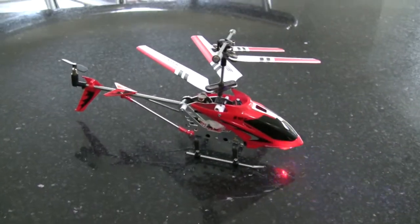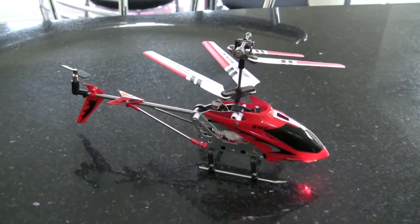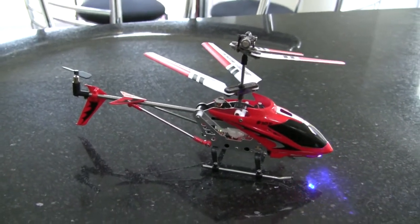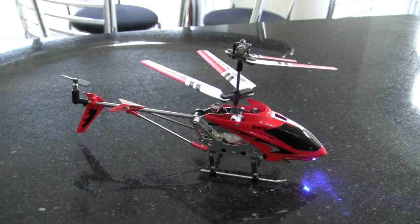So you can either charge it from the remote control or from a USB socket. It doesn't make any difference on the charging time — still takes about 45 minutes and you get 6 minutes of flight from it.